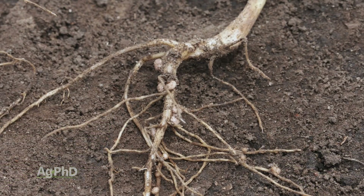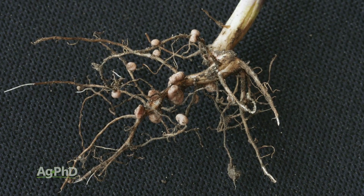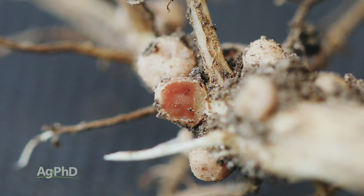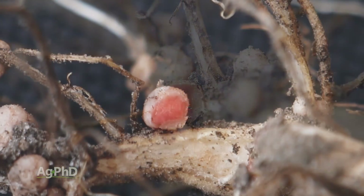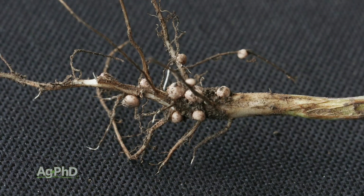One thing I like to do with soybean plants throughout the growing season is dig them up and look at the root system. I may be looking for soybean cyst nematodes, but I'm also looking at the nodules. Here's one little trick: split a few nodules open and look at the color inside. If they're a reddish color, they're actively producing nitrogen for your crop. If they're green or brown inside, those nodules are dead and not producing for you. So do take a look at your nodules throughout the season and do what you can — fertility-wise and soil health-wise — to maximize your soybean plant's ability to produce its own nitrogen.